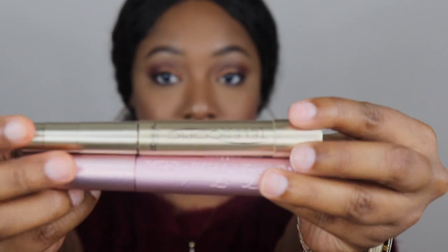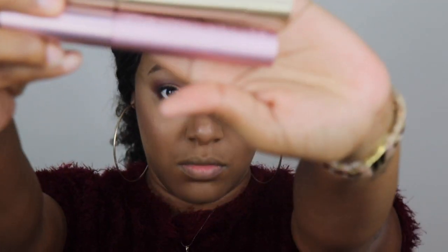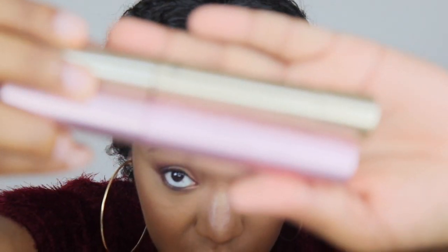Here's the look so far, but we're not done yet! Of course we have to go in with our favorite mascara, 'Better Than Sex,' and also the L'Oréal Telescopic mascara. We're applying both to our lashes and making sure we hit the bottom lashes as well.